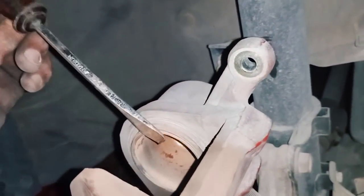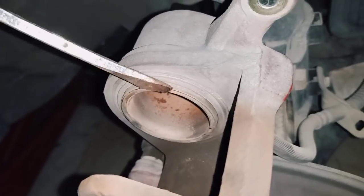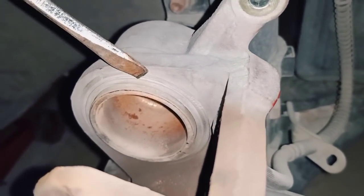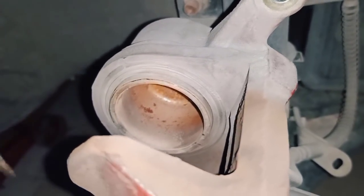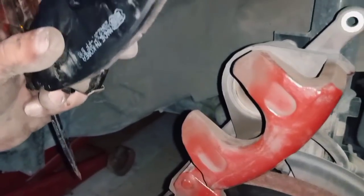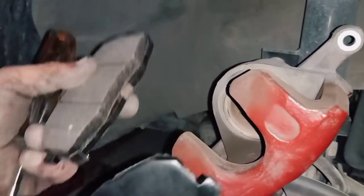As you can see, the piston is almost fully inside. You don't need to push it completely all the way in. All you need is enough space so you can fit the new brake pads and the disc together. If everything can go inside and fit, then you are fine.